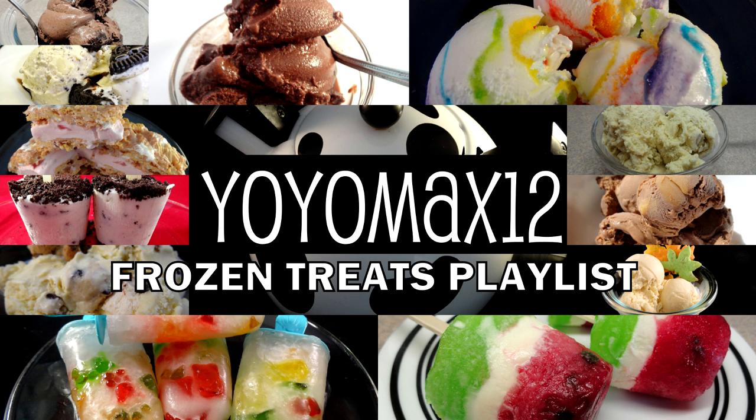I have lots of other different kinds of ice cream recipes on my channel, including cookies and cream, brownie ice cream, and also a rainbow ice cream. If you want to see any of these, go ahead and click right on your screen — it'll take you to my ice cream playlist. You can also click on the little i on your screen and check out the links in the description box.